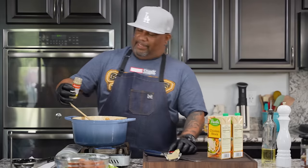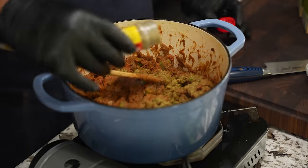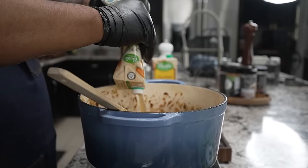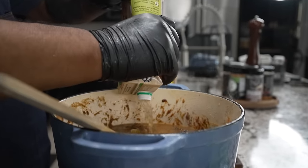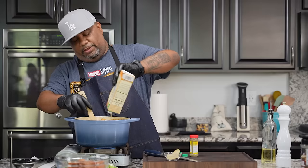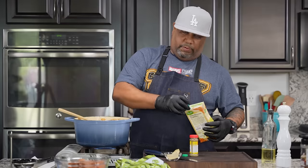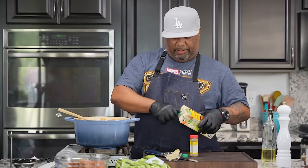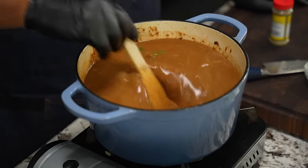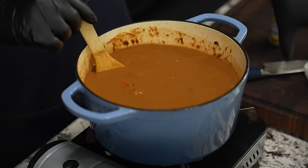Anybody who needs more seasoning can put it in their own individual bowl. Now you want to go ahead and add your stock, and then everything starts to loosen up. You already got the color you were looking for. Now what we want to do is get this back up to a boil. Now I have frozen okra — frozen okra works just fine. If you got fresh, that'll work too, but it really depends on where you live and the time of year. I just want to get this back to a boil, and once I get it there, we're going to add these bay leaves.